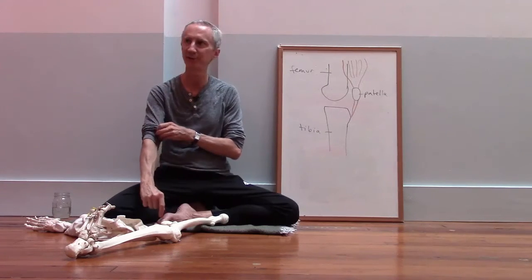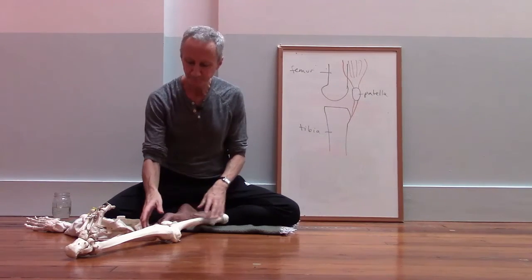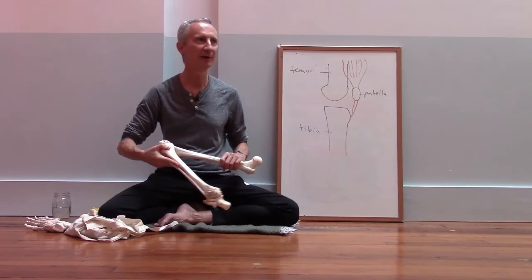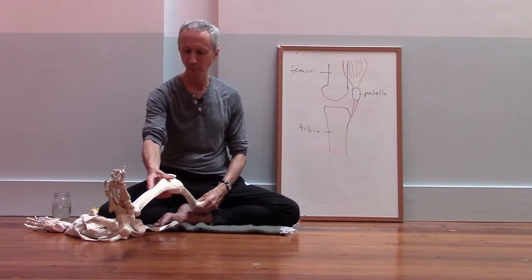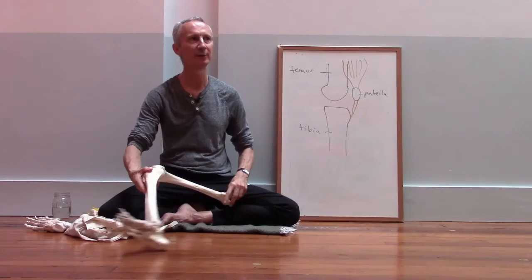This relates directly to questions some of you were asking about Lotus and why we sometimes run into knee problems with Lotus. The knee is designed to rotate and it's a healthy part of movement, but when coming into a position like Lotus, we want that rotation to happen from the hip joint.